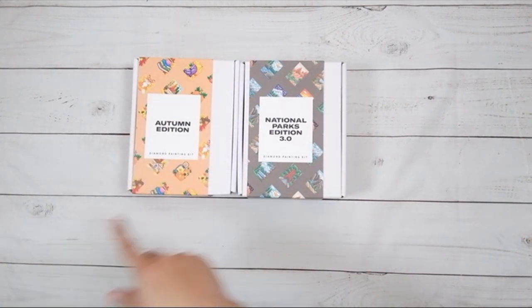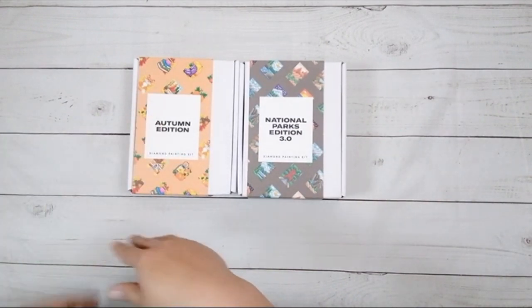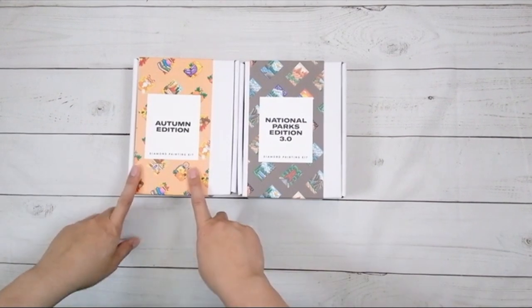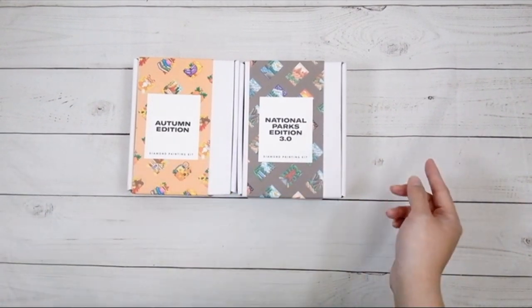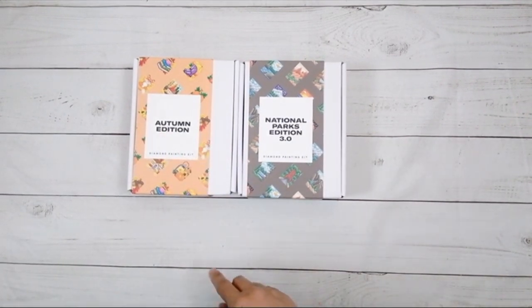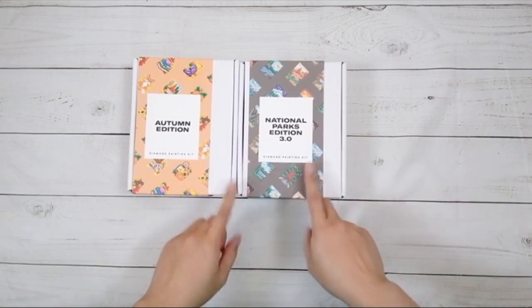Right before I started this video, I went to look up these items because I usually have all the information on my computer over the side. This one actually is sold out already, which makes me glad that I went and noticed it right away. But yeah, this one sold out already. This one is still available.